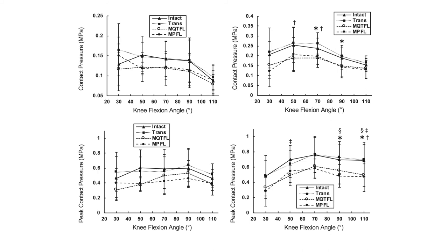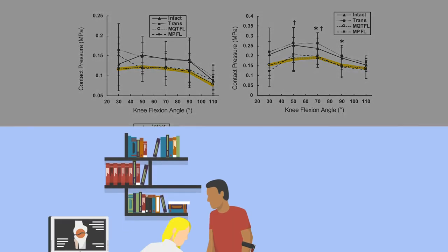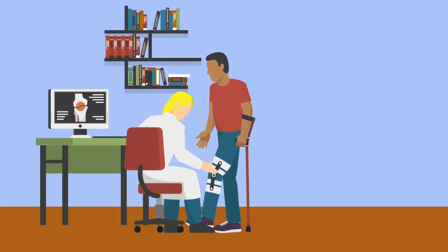The findings suggest that MQTFL reconstruction recreates the patella's native resistance to lateral translation at the time of surgery. Further research could help researchers better understand how this method of soft tissue-only fixation affects clinical outcomes in patients with patellar instability.